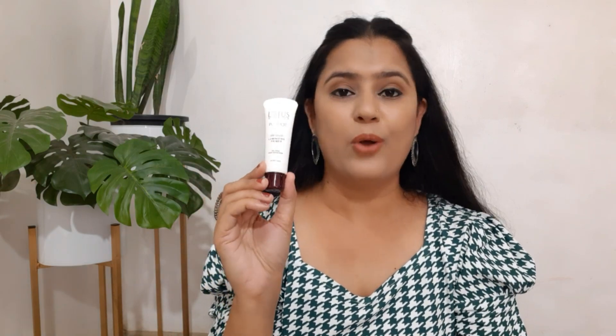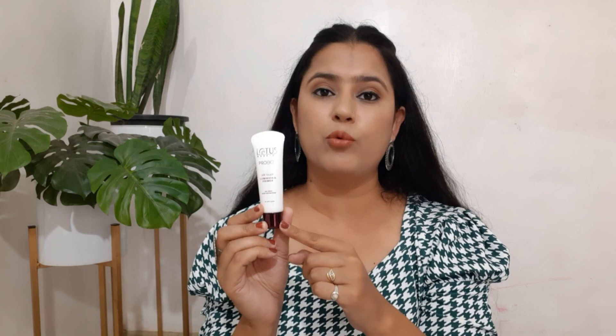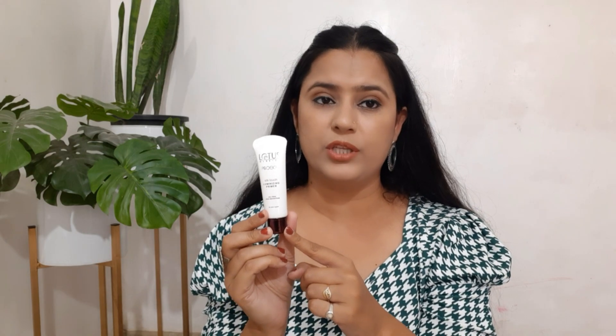I highly recommend this primer. If you can afford it, you should definitely try it at least once. It has a shelf life of 3 years and since you only need a minimal quantity per application, once you purchase it, it will last a very long time. A primer is the base of your makeup, so you should always invest in a good one.